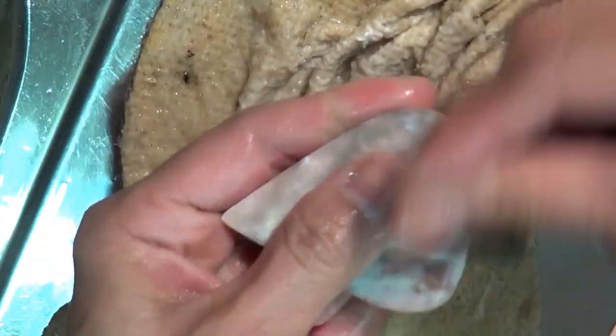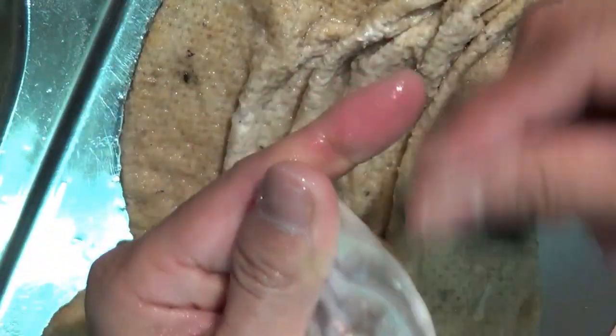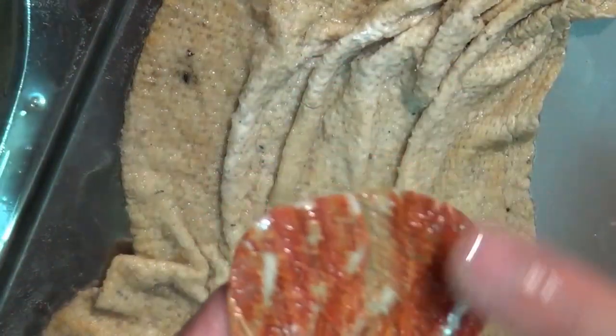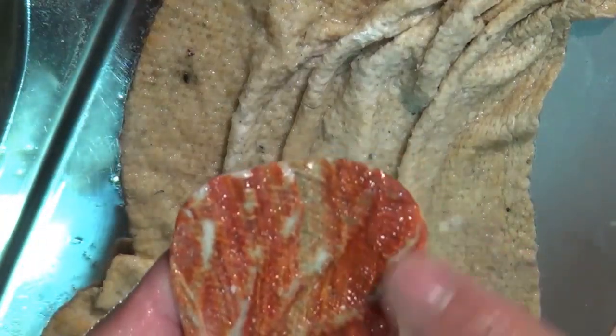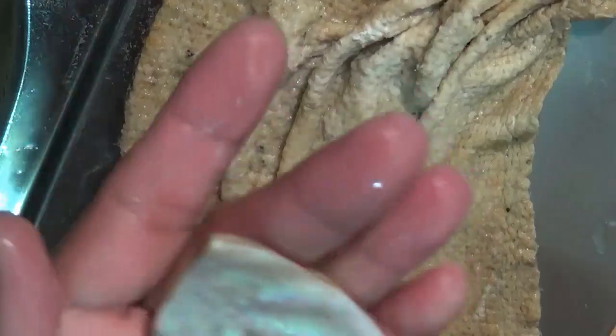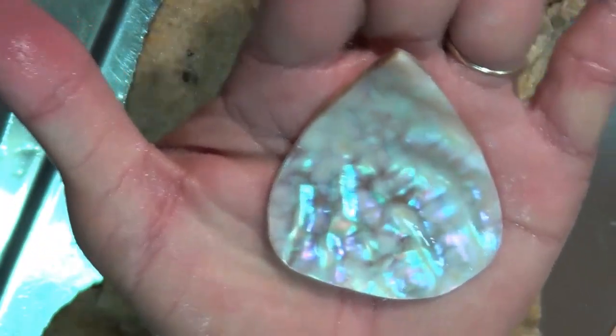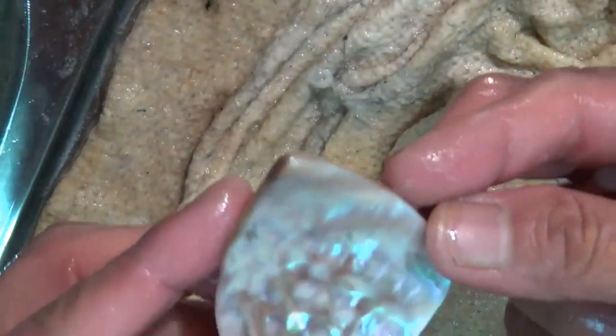Just going around the edges to make sure I don't have any sharp edges. The back I just left as is — I put it in the grinder just to expose a little bit of the nacre and to smooth off any bumps or sharp edges. I'm quite happy with the way it looks now, so I'm just going to rinse it off and dry it.